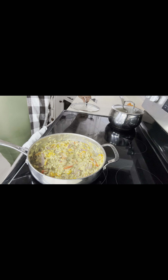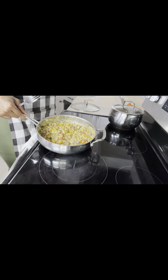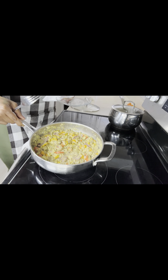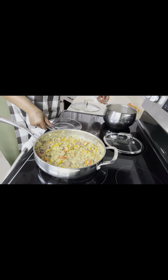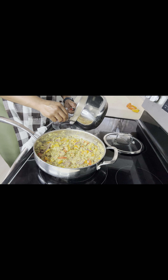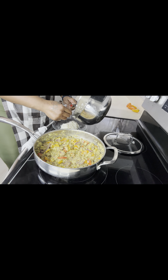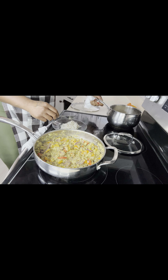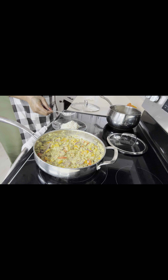If y'all made it this far in the video, y'all know Telijah Malika just made some ackee and salt fish. She also made some rice — I'm going to eat mine with rice because that's what I like and that's what I'm doing, and there's nothing wrong with that.